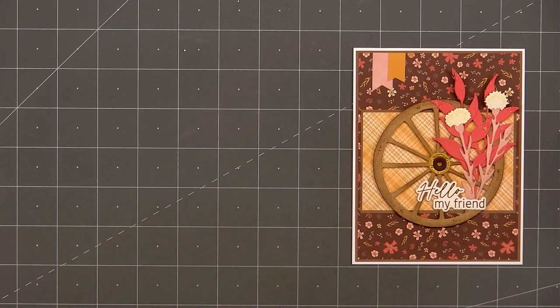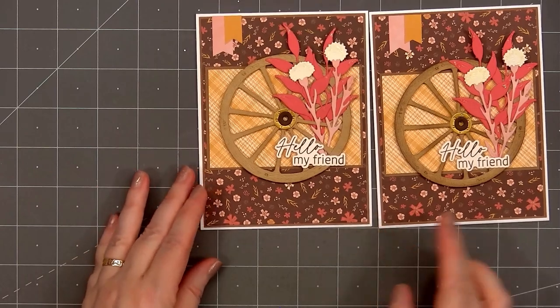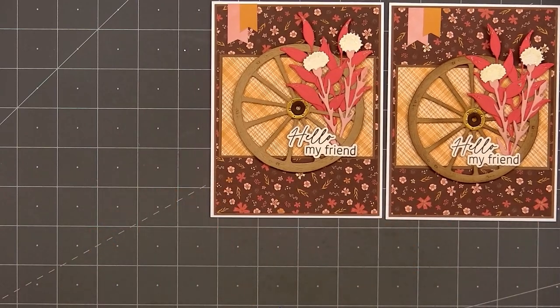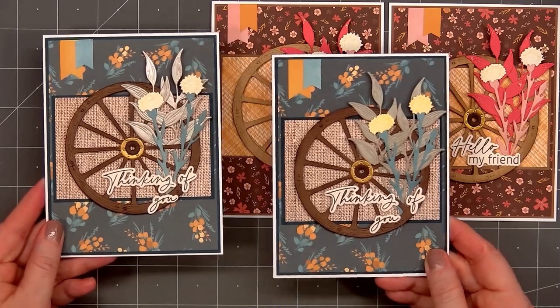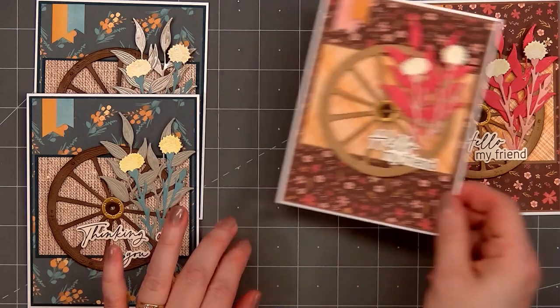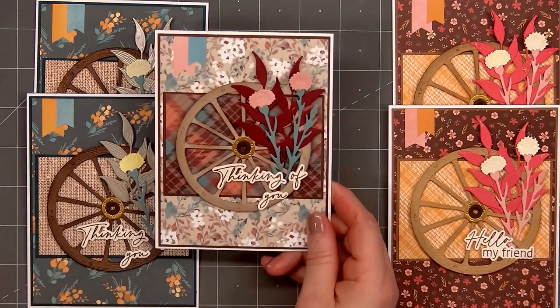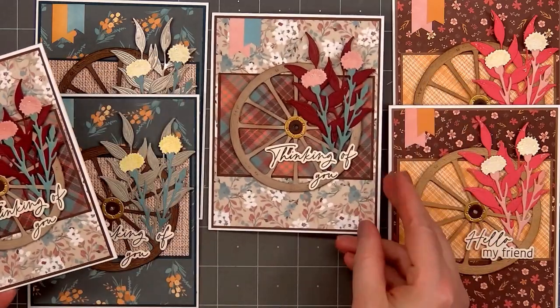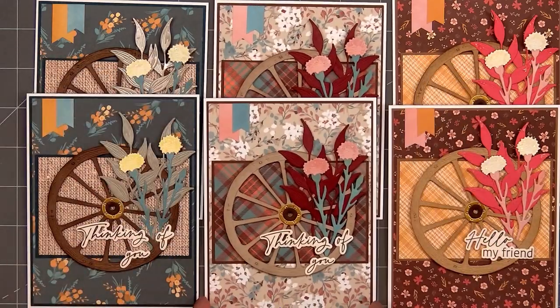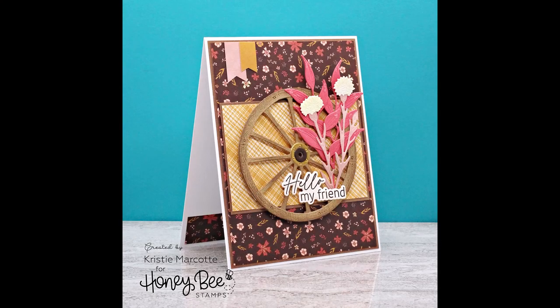So there is my finished card — I love how this turned out. I did end up making a total of six following this design. I used three different sets of patterned paper and different colors for the foliage and also the wheel. For four of the cards, I decided to go with a Thinking of You sentiment instead of Hello My Friend. All of the patterned paper is from the Homestead Harvest paper pad — it's one of my favorites from Honey Bee Stamps. Since I'm all finished with Christmas cards for the year, I'll probably start working on some Valentine's Day cards soon.